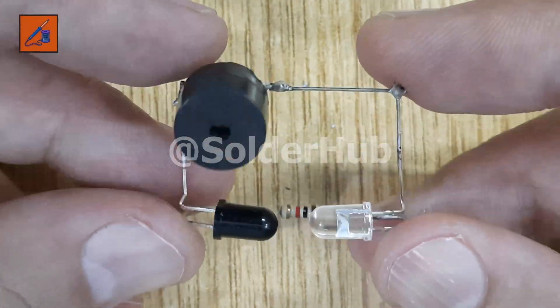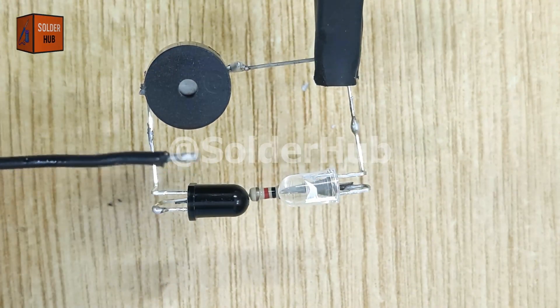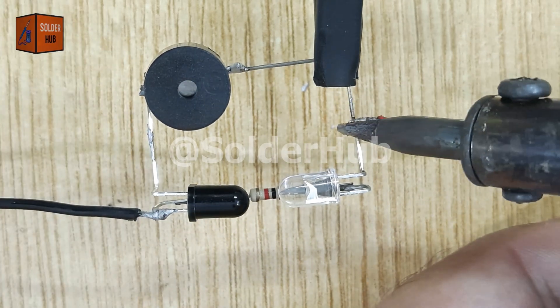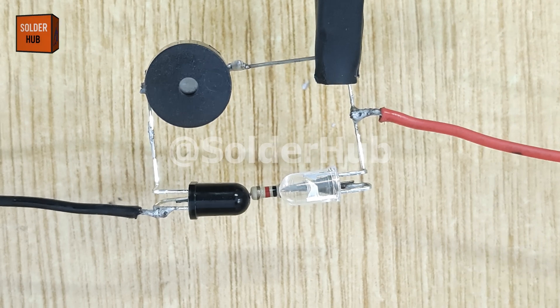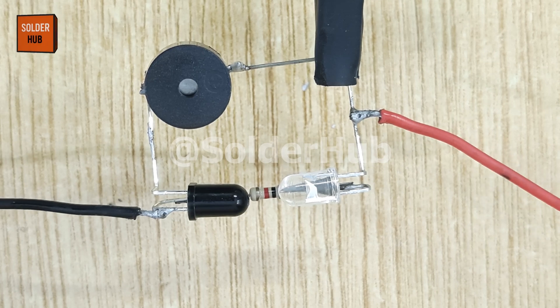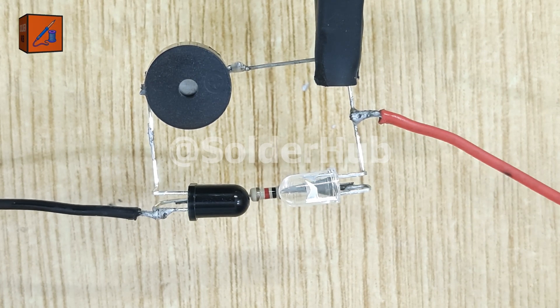It's time to power up the circuit. I'll take a 3.7 volt rechargeable battery, solder its negative wire to the positive pin of the infrared receiver, and the positive wire to the positive pin of the transmitter. This closes the circuit and supplies the necessary voltage to keep everything running. As soon as I connect the battery, the buzzer starts buzzing continuously — that's because the infrared receiver is detecting the beam from the transmitter and keeping the circuit active.